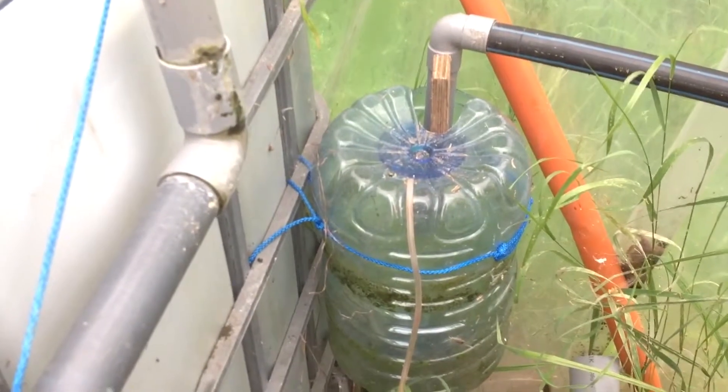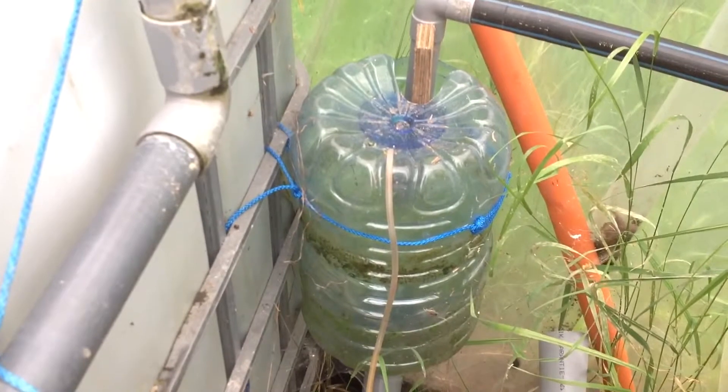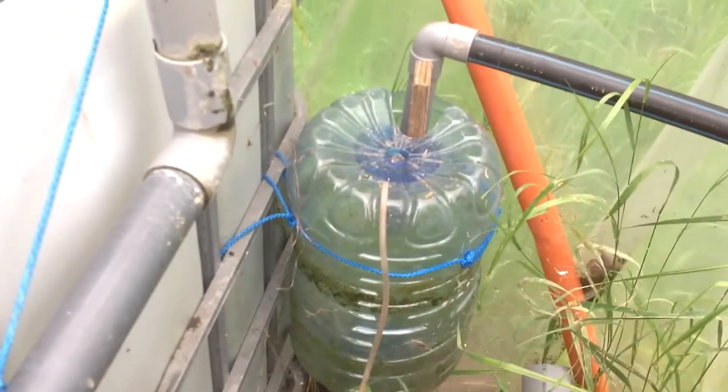I've got some leakage so I'm going to repair it — it's the little vortex-siphon external thing; you can check it in early episodes.